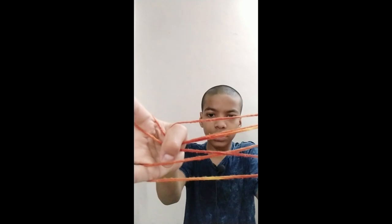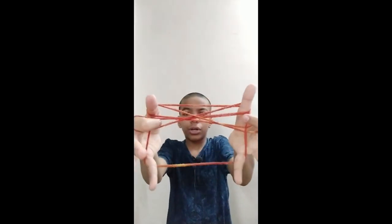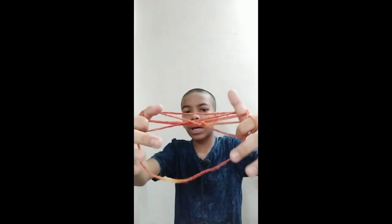Now as you can see, this first string of your little finger — take this from both sides of the thumb. You get a shape like this. Now take your index finger and put it inside the string in front of it, and at the same time leaving the little finger, just put it like that.